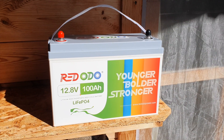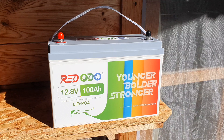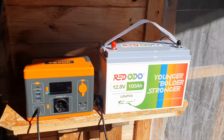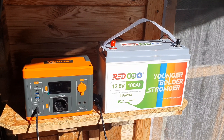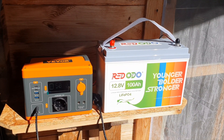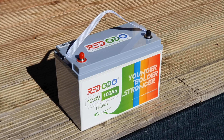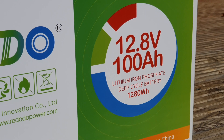Have you been considering getting into buying a battery to run your various different appliances in your house, but you don't really know which one would be the best budget battery to pick? I've seen this question time and time again: what can you run from just a standalone battery? I hope in this video I can explain my experience with owning this Red ODO 12 volt 100 amp hour battery.